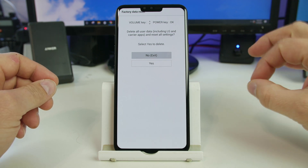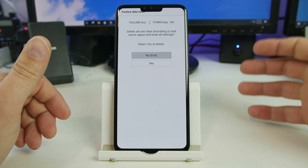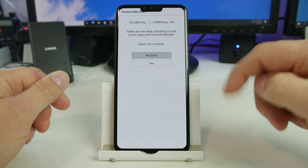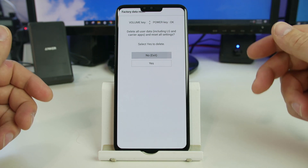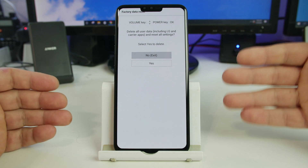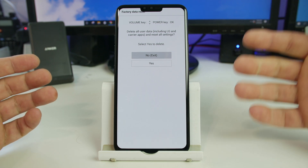Also, if you have a Google account signed in and a password on the phone when you do this, this will FRP lock your device — factory reset protection — and you'll need either your PIN, password, or your Google account information to get back into the device. If you need help with those services, I'll link you to some FRP videos below on how to get past that security.